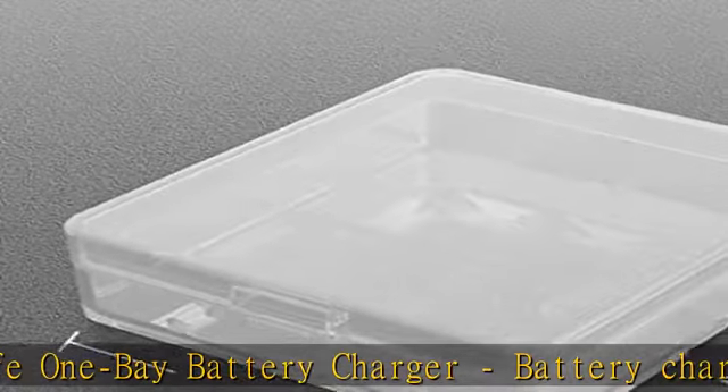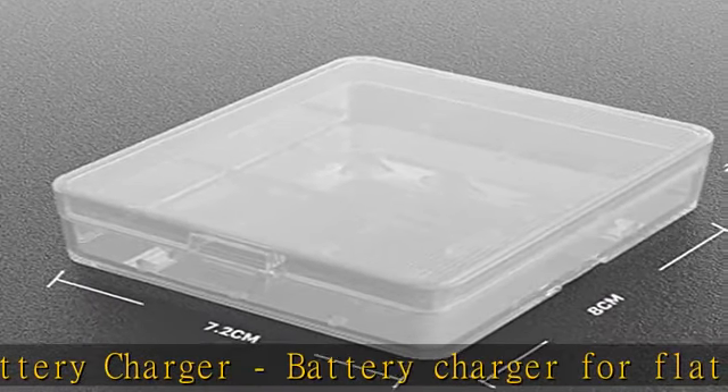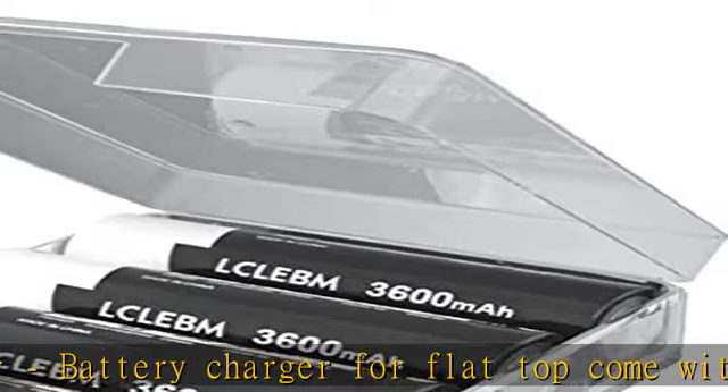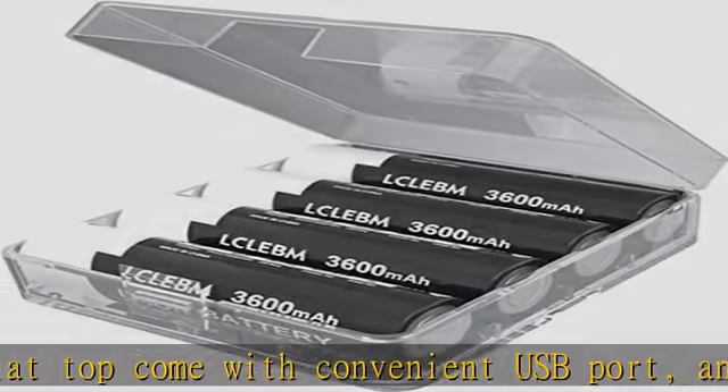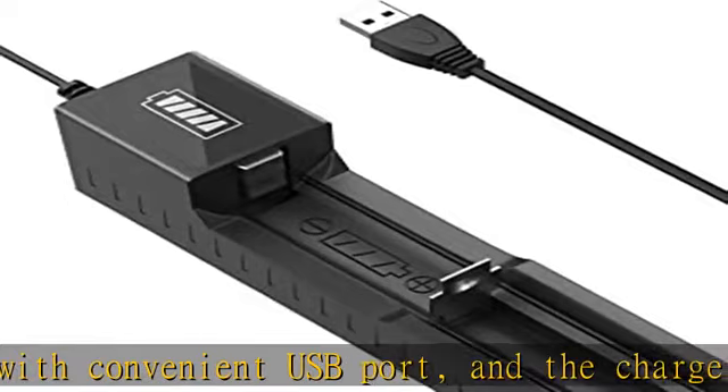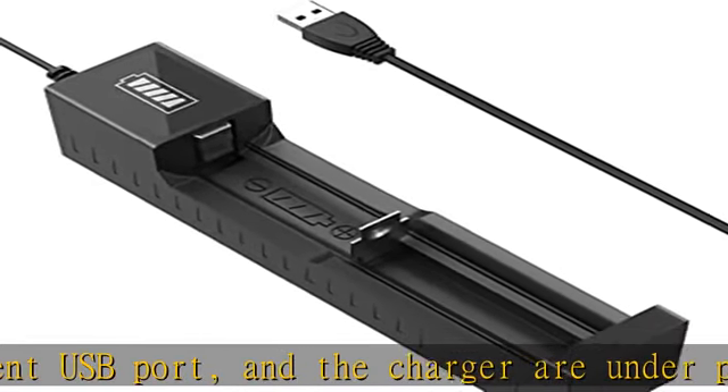High performance product uses 3600mAh high capacity battery with low discharge rate, high drain, no memory effect, high energy density, and pollution free. Broad application — battery used for flashlights, toys, doorbells, headlamps, security cameras, and more.